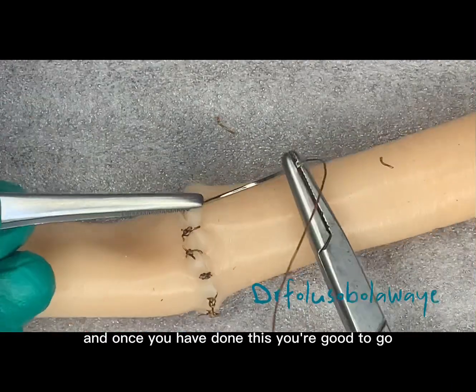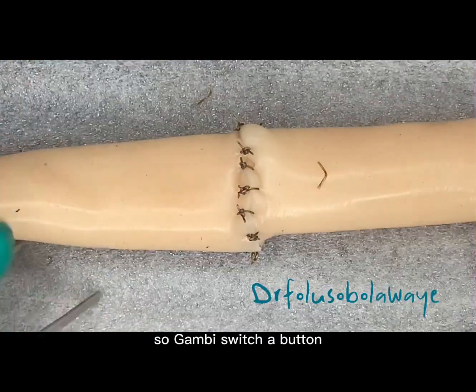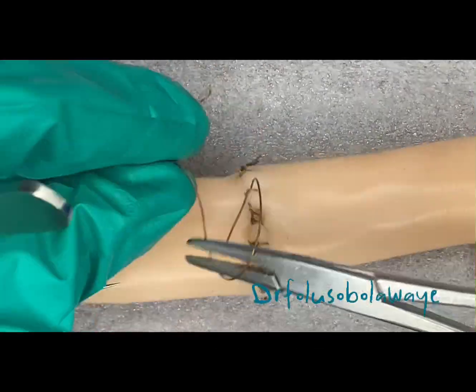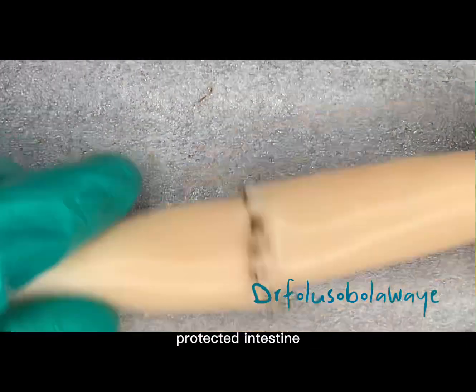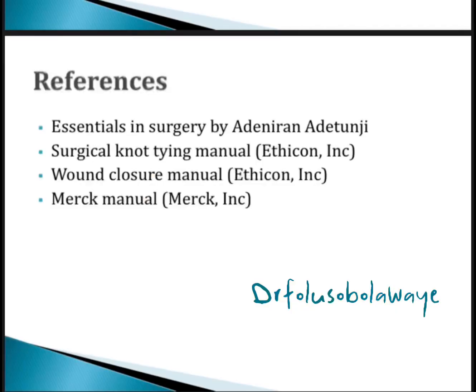This is what you do until you exhaust the entire resected intestine they are trying to oppose. The Gambee suture pattern is specifically designed to oppose resected intestine — they call it anastomosis of intestine. Try and practice this, and have a beautiful week.